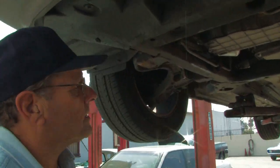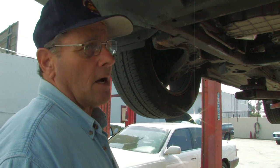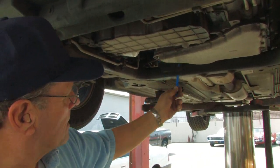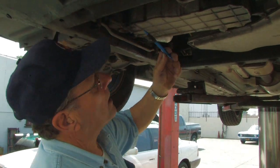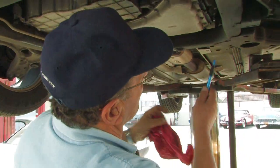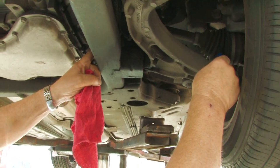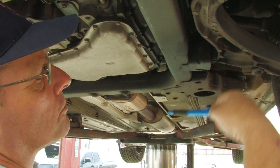We're going to talk about drivetrain, which means transmission and how the power gets to the driven wheels on the vehicle. This happens to be a front-wheel drive car. You can see the bottom of the transmission right here and the bottom of the engine right here. The final drive is right out through here, and we have two axle half shafts. We have CV joints — an outer CV joint and an inner CV joint — and the power is actually transmitted through the transmission.